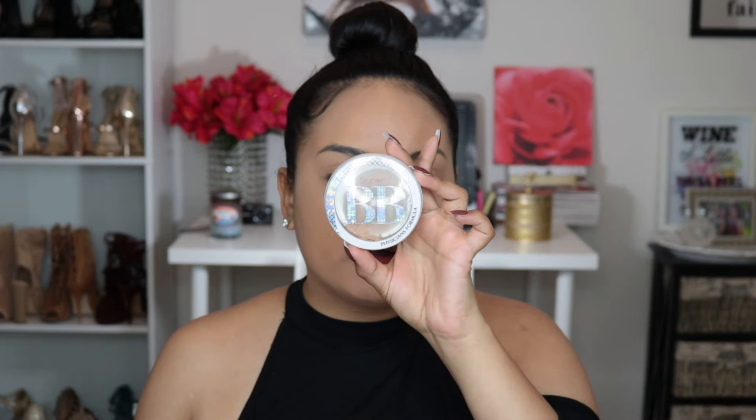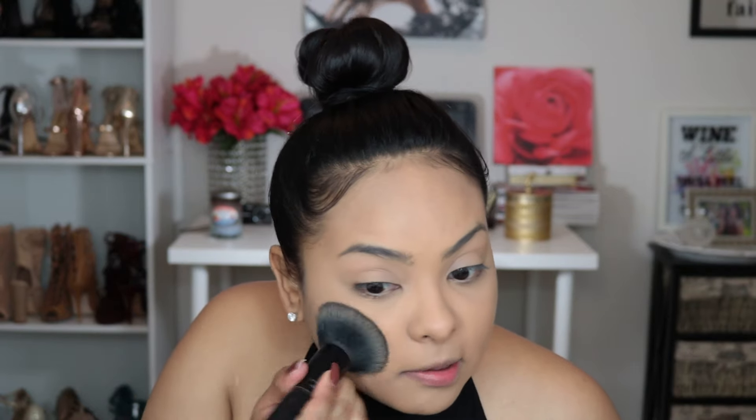My face is already starting to look matte but I still have to set the rest of it. I love looking matte because I am like an oil ball and we don't want that today. To set my whole face I'm going to be using my favorite — the Physicians Formula Super BB face powder in the shade medium deep, which I believe is their darkest shade. I'm going to set the rest of my face with that.